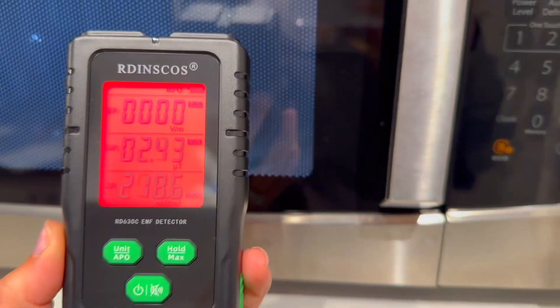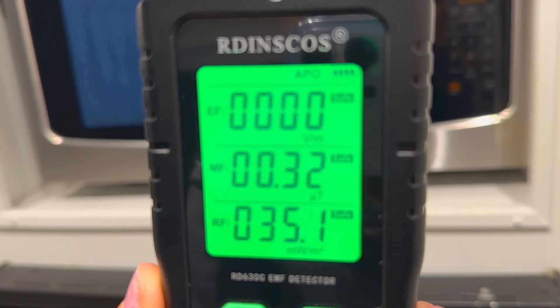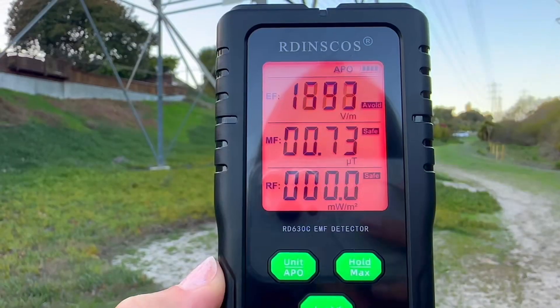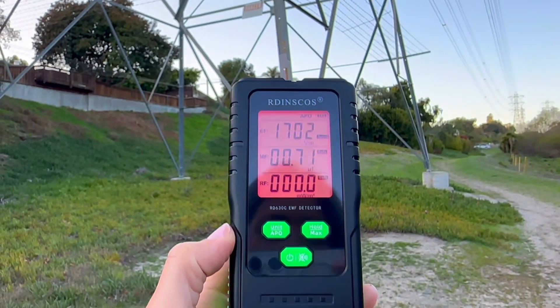So one thing I did learn is don't stand so close to your microwave. The farther away I went from my microwave, the safer it became. I found this device to be super useful — I know I'm going to use it a lot and I think you're going to enjoy using it as well.